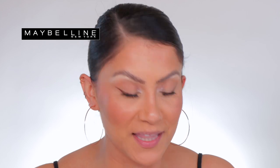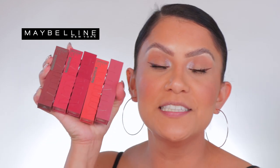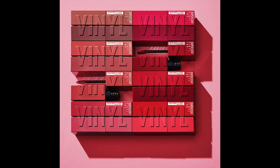Maybelline is doing it again — they are releasing five additional shades from their Super Stay Vinyl line. I'm sorry I did not screenshot, but thank you so much to my girl who told me on Instagram about these. I had no idea they were coming out with five brand new shades, and I got you today.